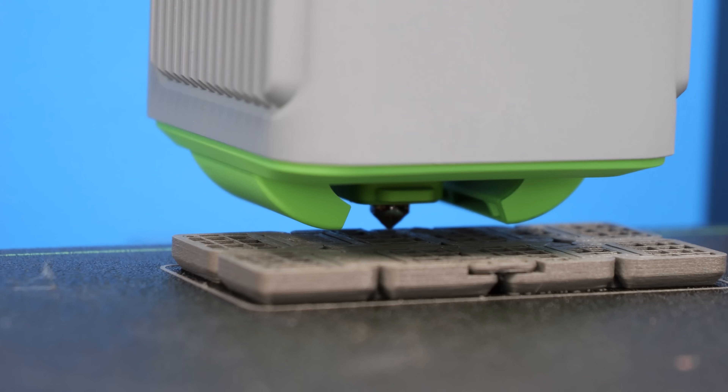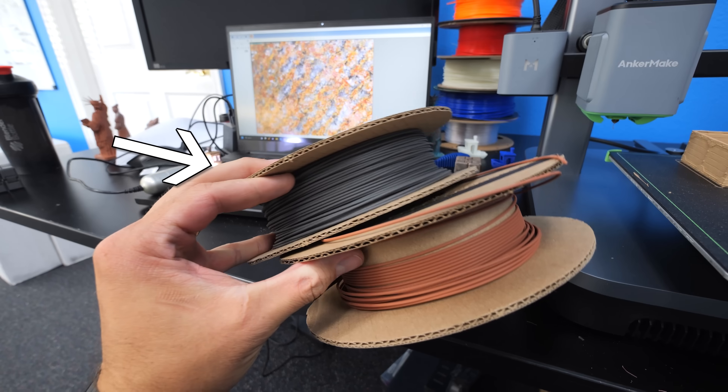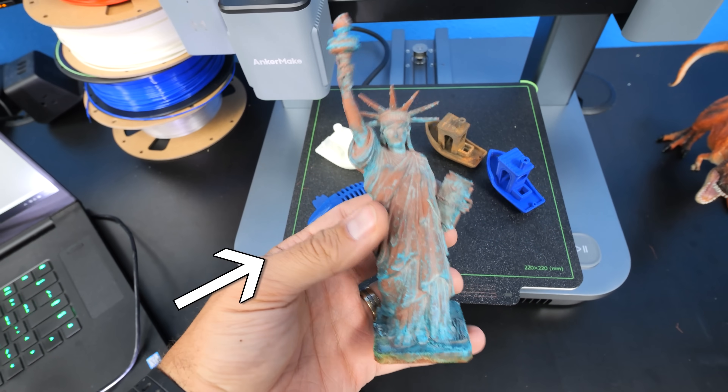The AnkerMake 3D printer has been described as an ultra fast machine that just works. Today we're going to put that to the test. AnkerMake sent me a brand new $399 M5C, and we're going to test it with the weirdest filaments I could find — like iron impregnated, copper laden, and even wood.